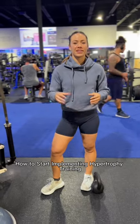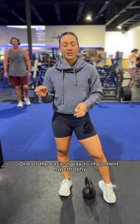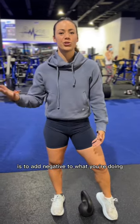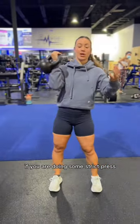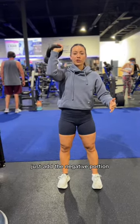How to start implementing hypertrophy training in your workout routine. One of the easiest ways to implement hypertrophy is to add negatives to what you're doing. So as an example, if you are doing some strict press, just add the negative portion.